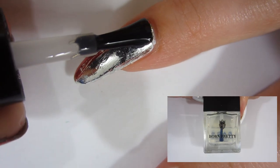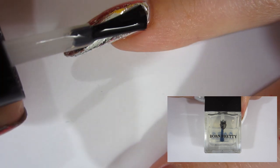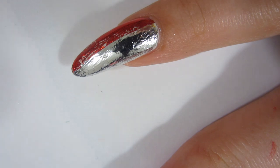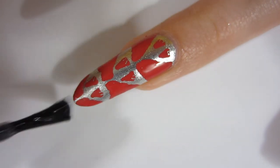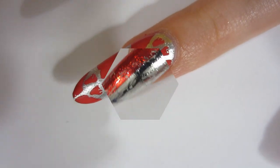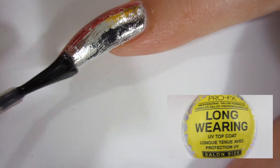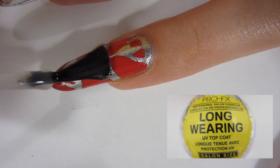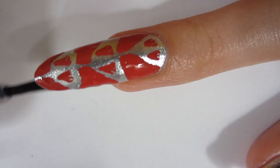Now I'm going to put a water-based top coat on my foil because you do not want to crinkle and tint your foil, so you definitely want to use a water-based top coat. This one from Born Pretty is $2 and I got it off eBay — works really well. I'm going to let that water-based top coat fully dry, and then I'm going to take some quick dry top coat and put that over my nails just to seal them all in. I always love having foil on my nails — it's so fun.